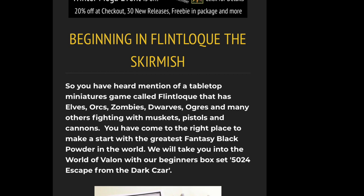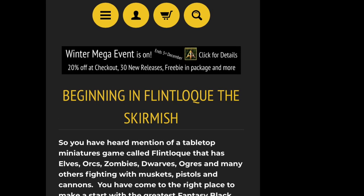These things are not out of print — in fact, there is a winter mega-event on until the 3rd of December 2021, so you can still get them.